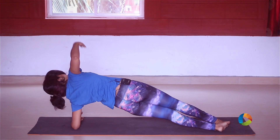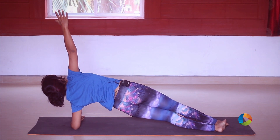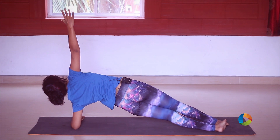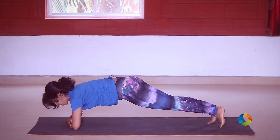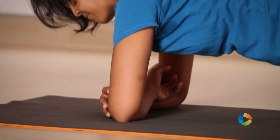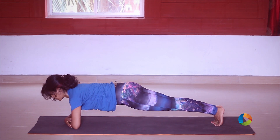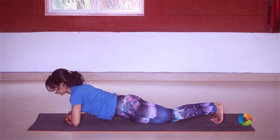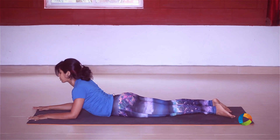Center, and to the other side — open it out, lengthen, look up, just for another four. Lengthen your spine, pull the belly, three, two, and one.